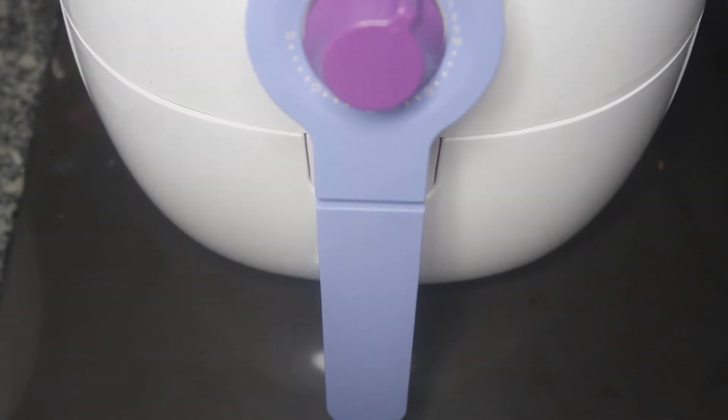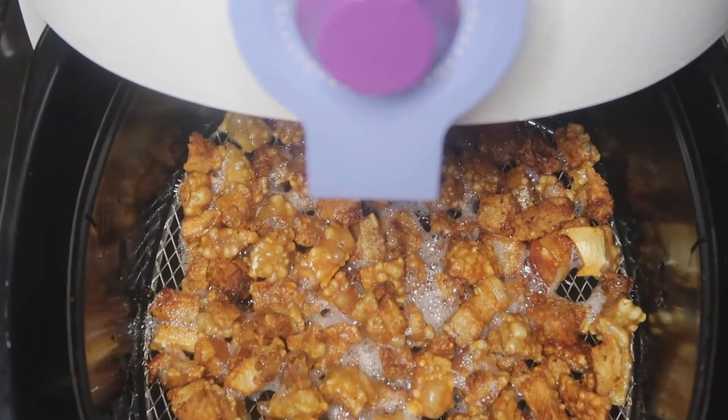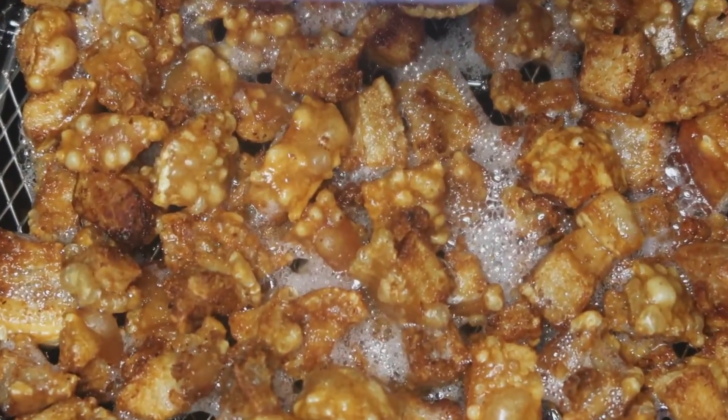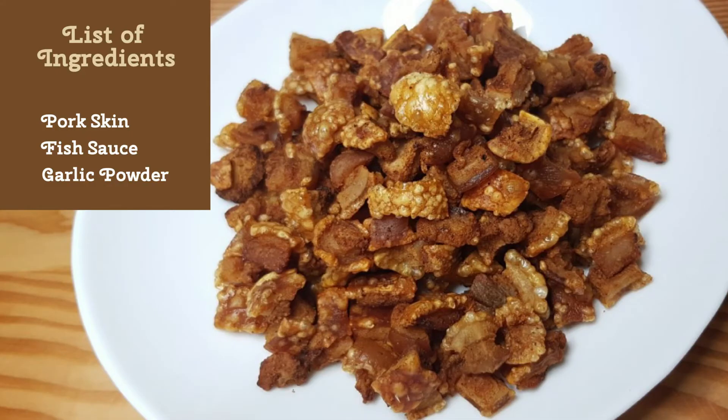When your timer goes off, you are done — it is that easy! Just a tip: you can open the basket and check, and also turn them over in between. It is totally okay to open the basket while cooking. I used to do this when I first got my air fryer, back when I wasn't familiar with the timing and would check to make sure they're not overcooked or burnt. And that's it — very easy air-fried kinapusan!